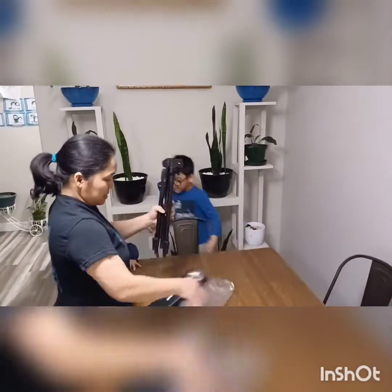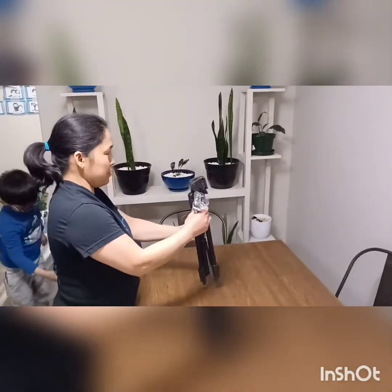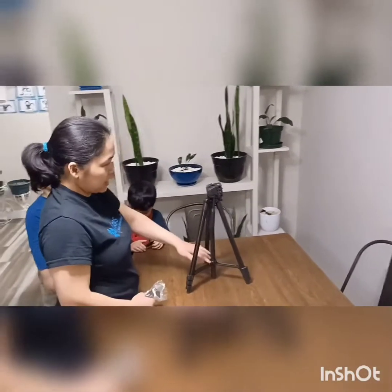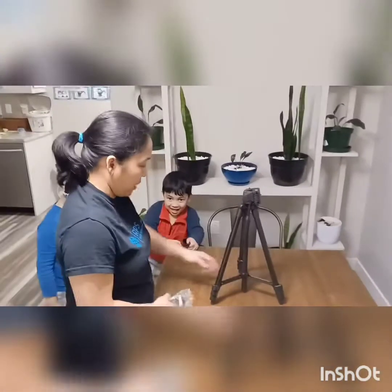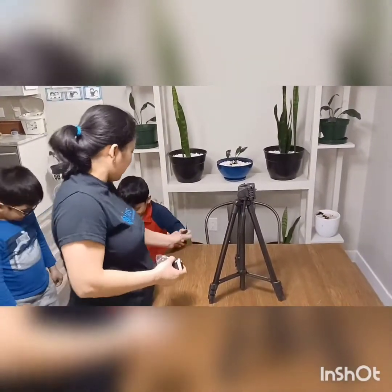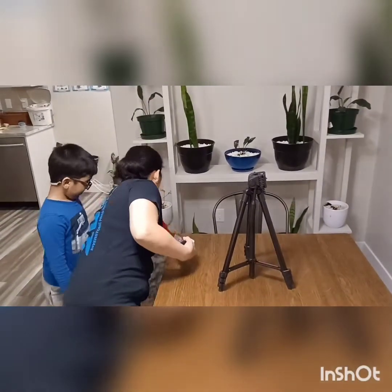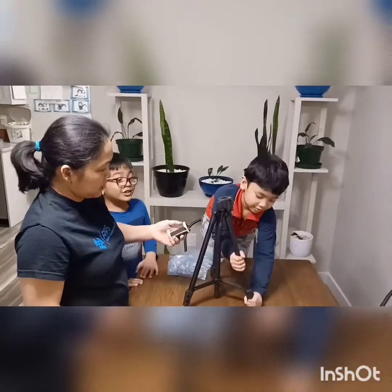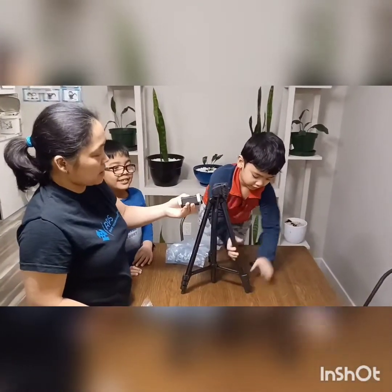Wow, this is very cool! You can stand it right away. Oh, you're popping something! Yay! Okay, give me this one please. Oh, this is for the camera too.